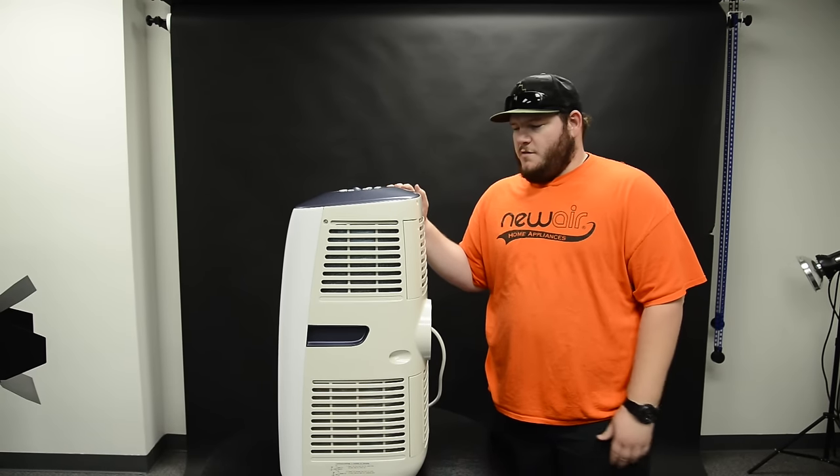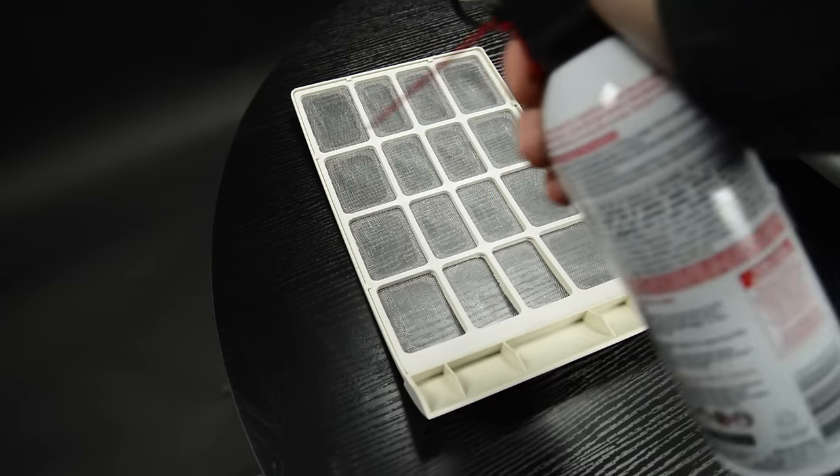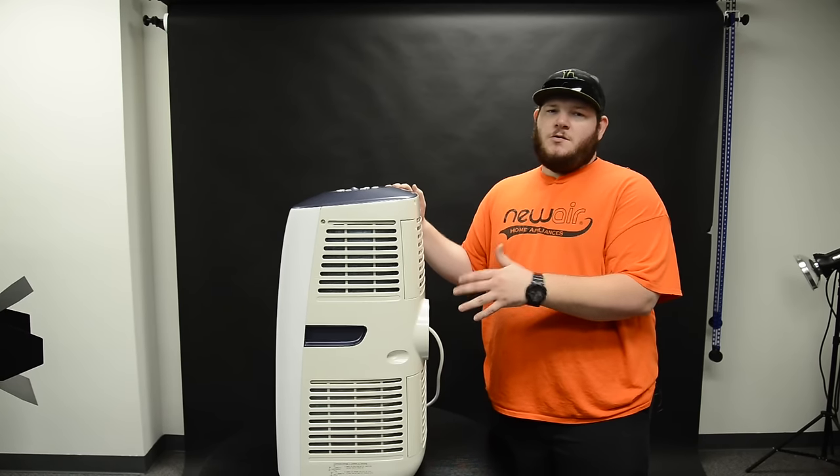There are several ways you can clean out the vents of your AC. You can shake off the dust into the trash can, use compressed air, or just use a vacuum and suck all the dust off.